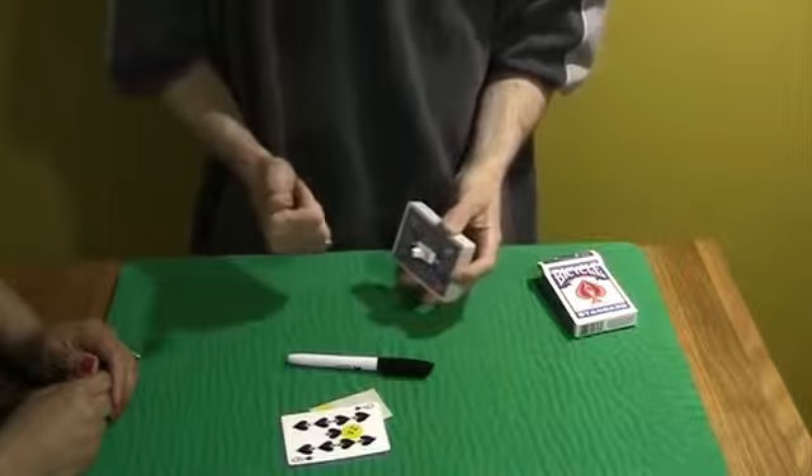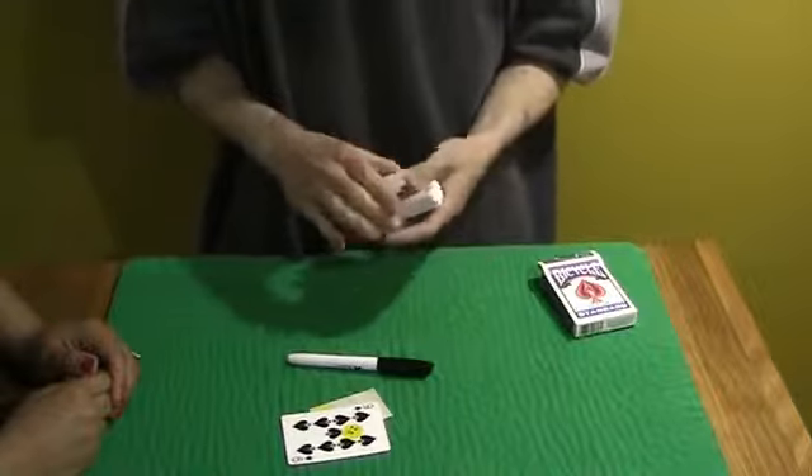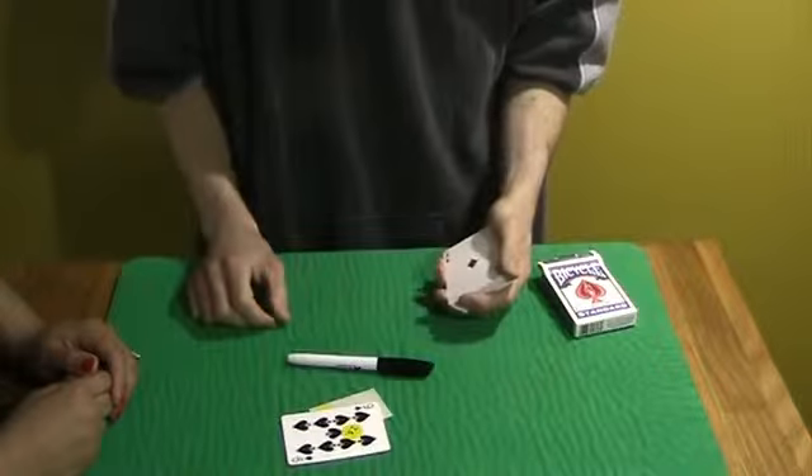There's no deck switch. There's no force. It's easy to do. It resets in a few seconds. And that's called A Real Turn-On. Thanks for watching.